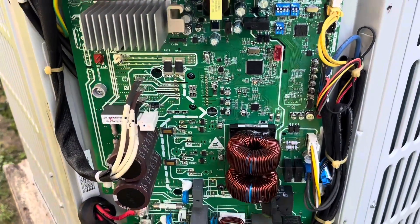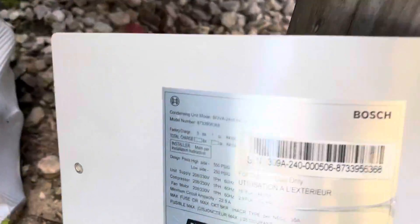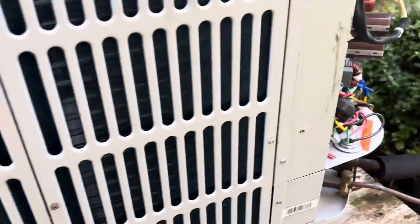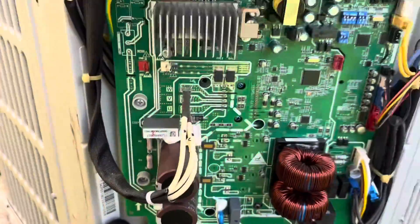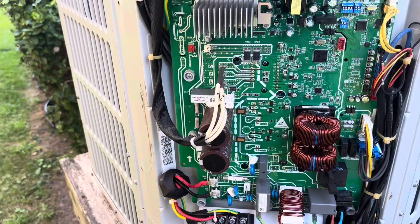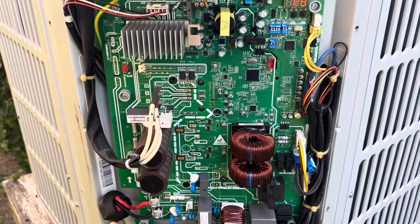We're going to be changing this board out today. This is the Bosch 15 SEER — I've done quite a few of these boards. It seems like anytime anything goes wrong, Bosch tells you to put a board in it, so that's what we're going to do today.